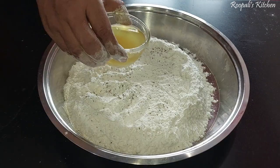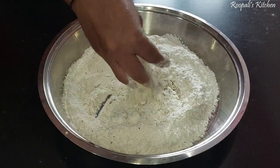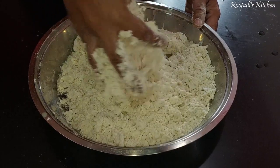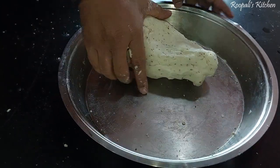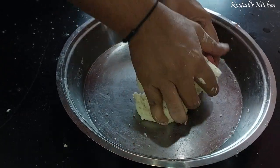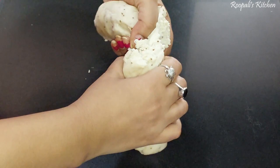For the dough, I took 2 cups of flour. I added a little bit of ghee — if you don't have ghee you can use oil. Now add a little water to make a tight dough. This is the most important part of the samosa — we must use a tight dough. You can see the dough consistency; it needs to be very tight to make the samosa crispy.